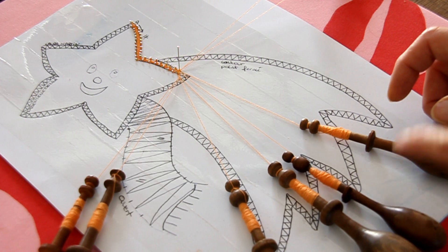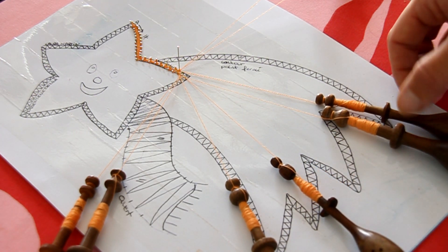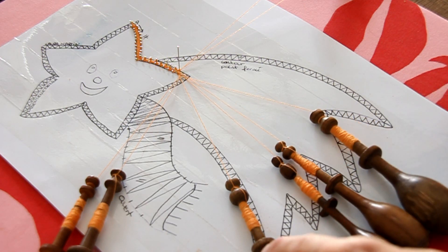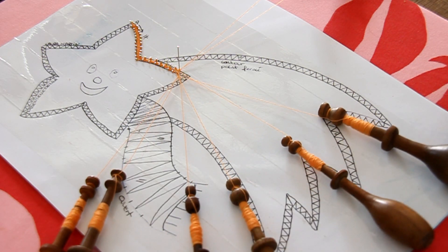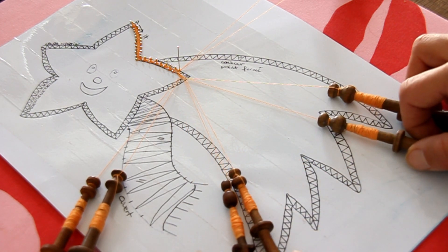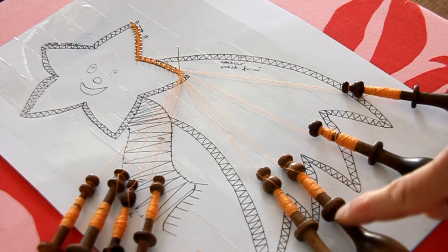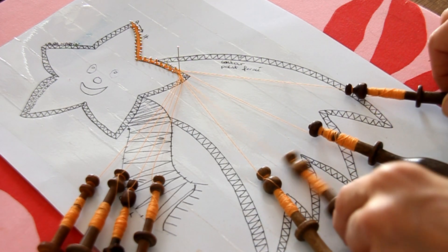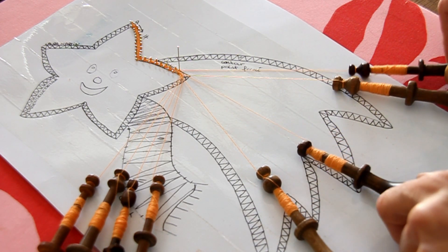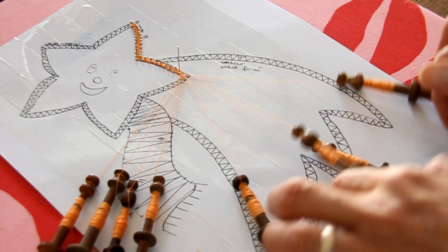Je recommence : 1, 2, 3, 4 — 2 sur 3, 4 sur 3, 2 sur 1 et pour finir 2 sur 3. Je prends le deuxième que je mets à la place du troisième. J'en laisse 2, je reprends 2 et je recommence : 2 sur 3, 4 sur 3, 2 sur 1 et 2 sur 3.